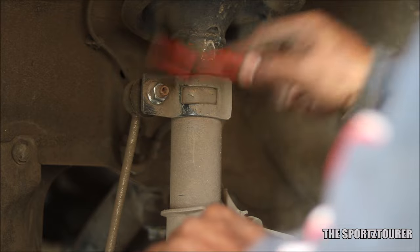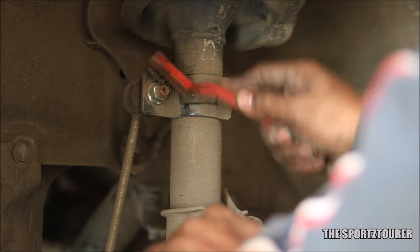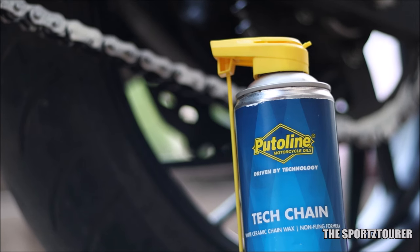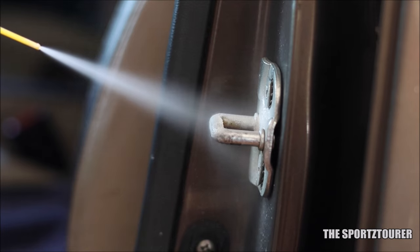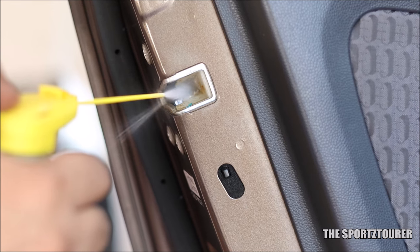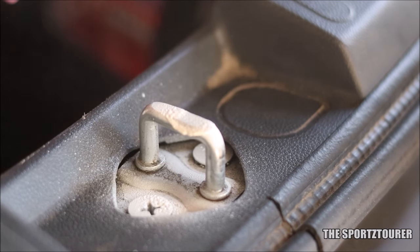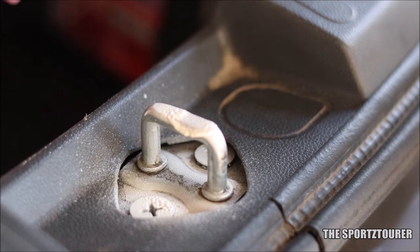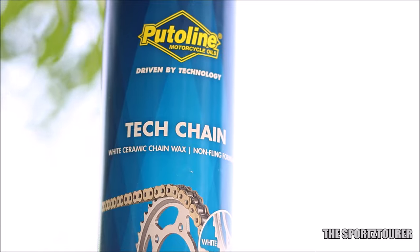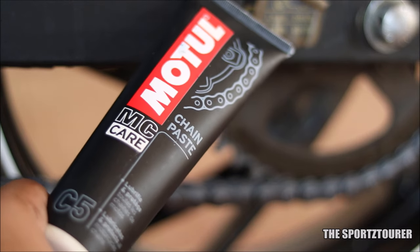I usually do pre-monsoon maintenance on my car every year in May. This year it was delayed and I did not actively participate in it. After seeing the performance of Tech Chain, I decided to use it on the exposed metal and door latch parts of my car as a lubricant and protectant. I am careful about what I use here, as some sprays and greases can be dust and dirt magnets, which can do more harm than good. That is not the case with Tech Chain, and I guess this quality differentiates it from Motul's chain paste, which is predominantly a grease.